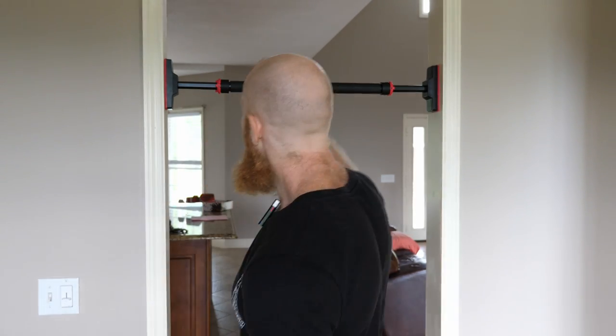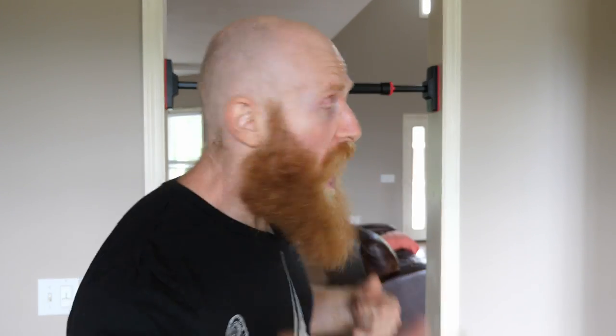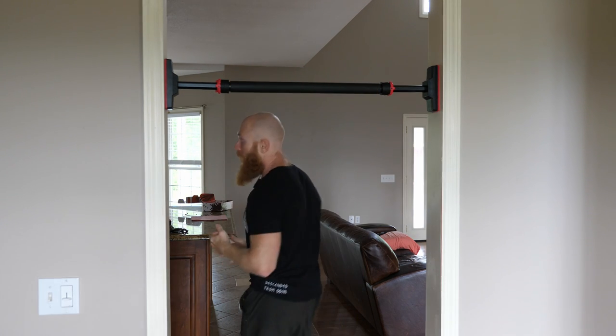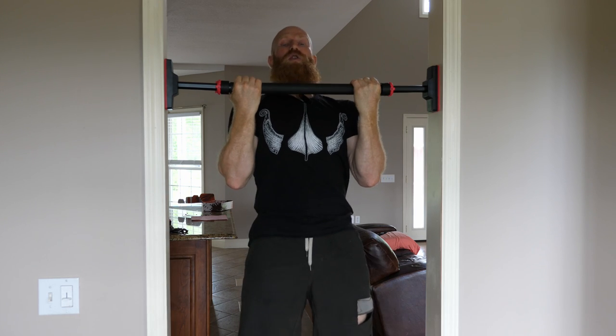The idea behind greasing the groove is that instead of doing a workout with a certain number of sets and reps, another way to work on a strength skill is to do sub-maximal repetitions throughout the day. For example, if you're working on your first pull-up and you have a doorway pull-up bar, you do one honest pull-up attempt every time you walk by. I put this bar next to my kitchen — could be your bedroom or bathroom. Maybe you do a couple seconds of a chin-up hold and walk by. It's not stressful, but imagine how much that accumulates throughout the day.